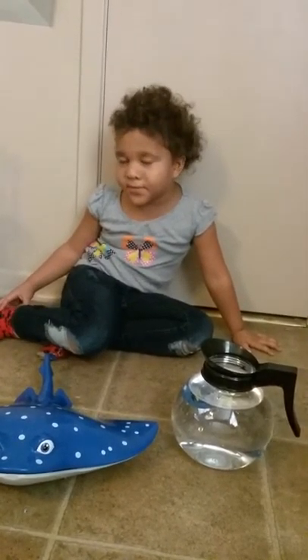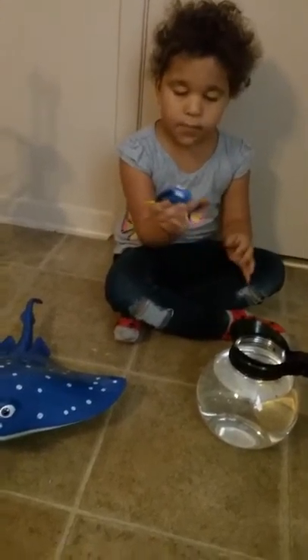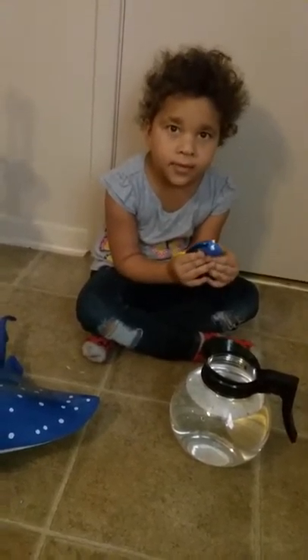Maybe my mommy forgot to put batteries in it. My mommy put new batteries in here so we're going to try this out again.